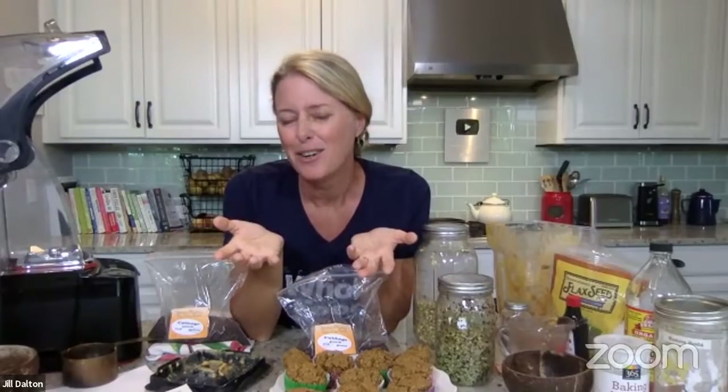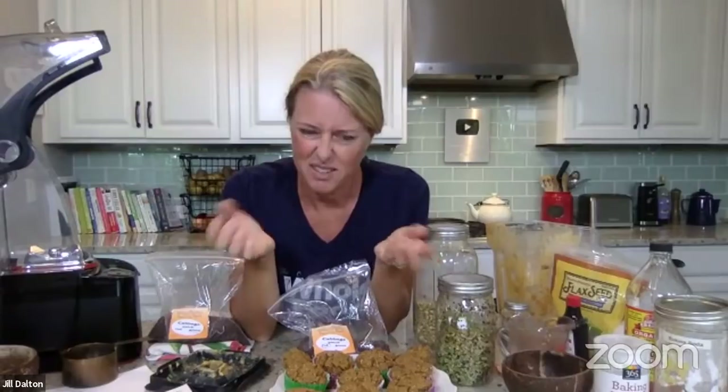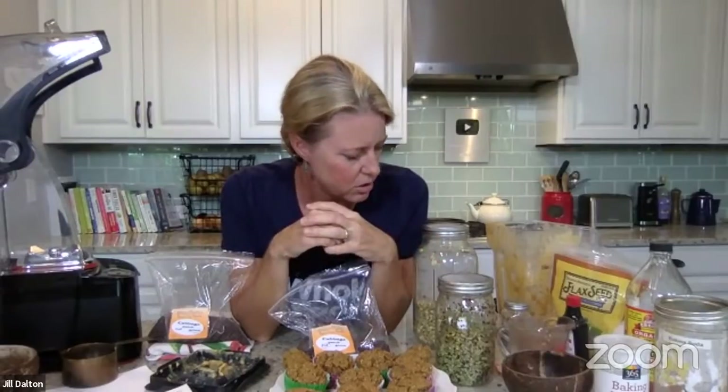Randy asks: my mung beans always grow leaves — how do you prevent that? They always grow leaves. I think maybe you're just letting them grow for too long — but the leaves are perfectly fine; they're full of chlorophyll. If you put them in the window for a few hours to produce chlorophyll, all the better. If you're using them for Thai food and you're used to not seeing the leaves, the mung beans I have don't get that big — they do get a tiny little leaf on them, but I don't find the leaves are an issue.